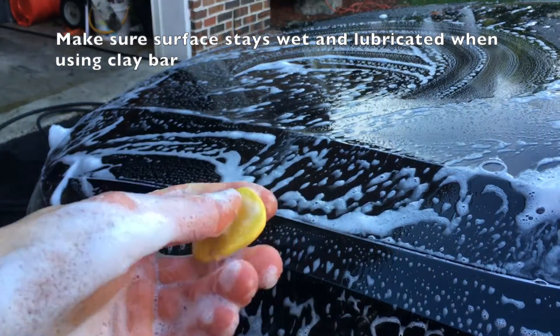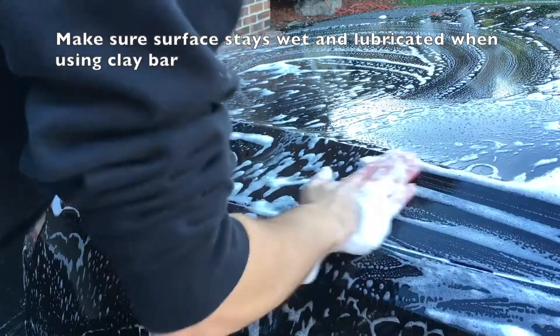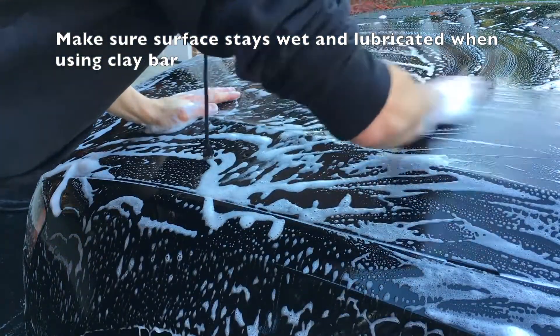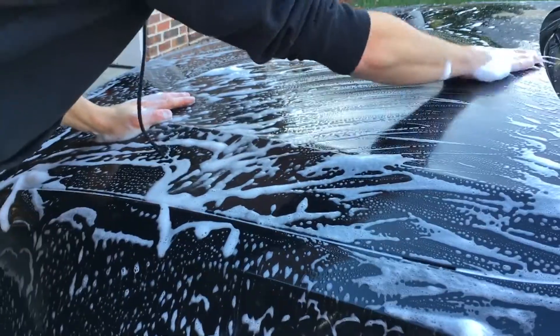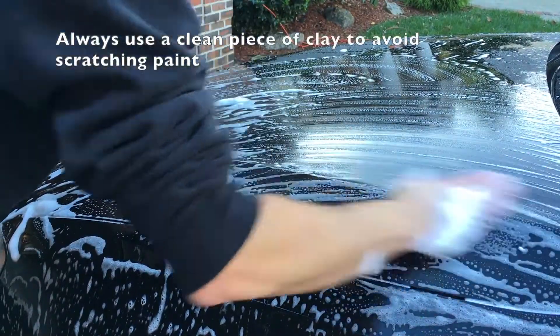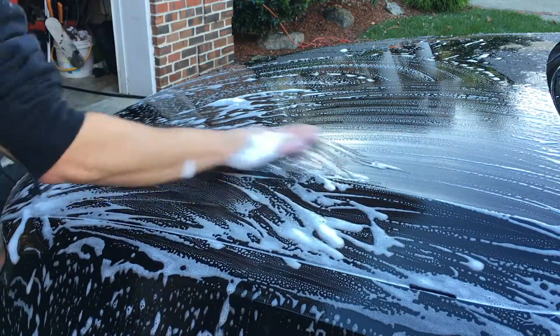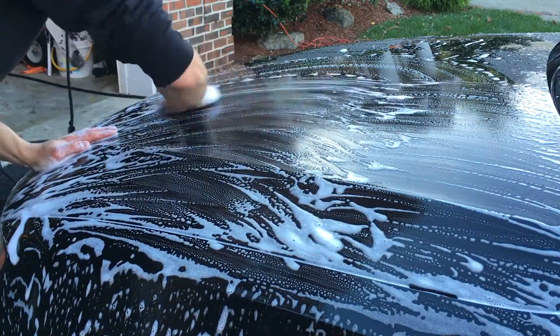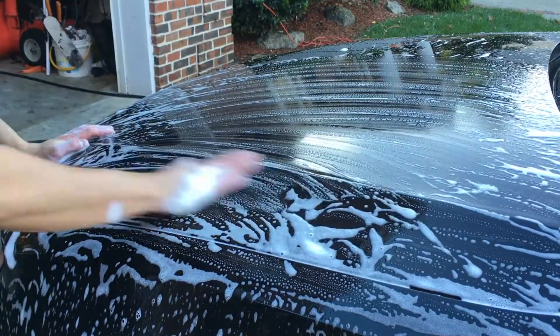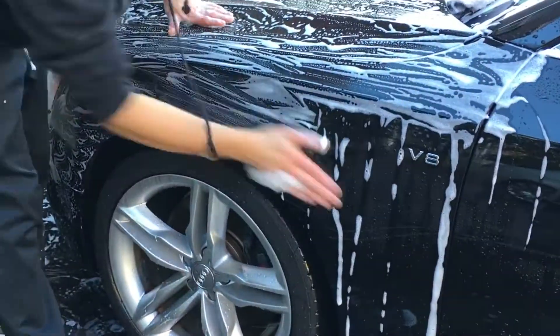Once we've finished washing the vehicle with the car wash mitt and the soap from top to bottom and the surface is clean, we are now going to take a piece of clay — clear coat clay — and this will pull all imperfections and small particles that the sponge did not remove from the clear coat of the car. We want to work in small areas, making sure we don't miss anywhere, moving in a forward and back motion across the hood and going panel by panel, small sections at a time.